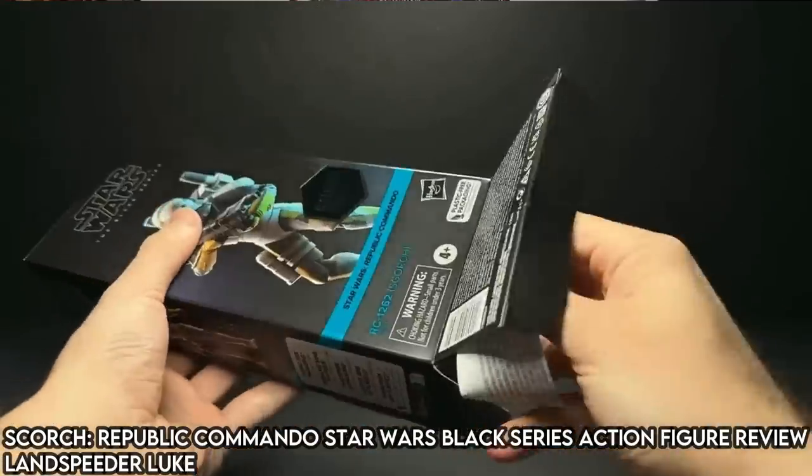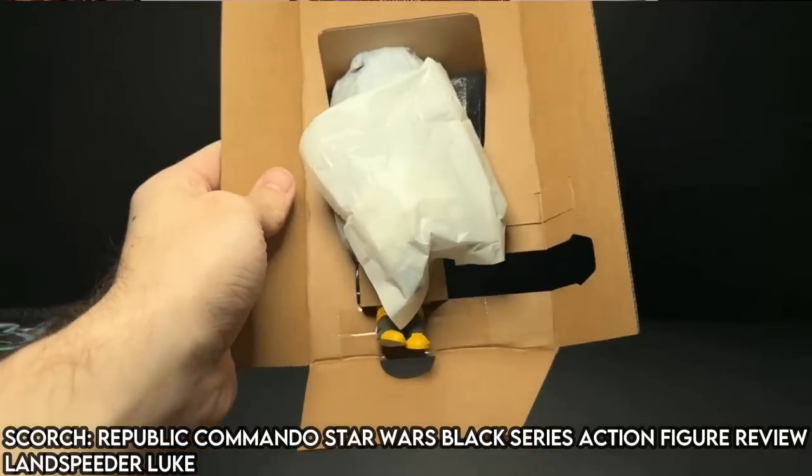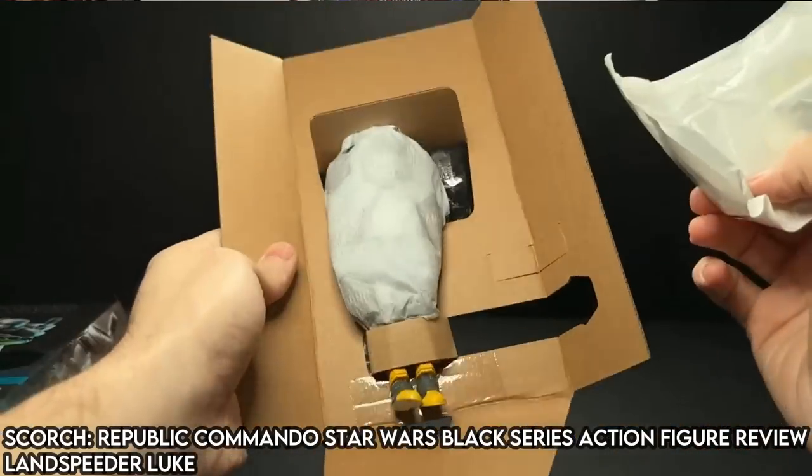First, let's get into our initial thoughts — we've had a few figures in the plastic free packaging, how are we feeling about it? The quick answer is I don't care because we're openers. We're going to open these, display our figures on shelves, get our nice little setups going. Specifically with the plastic free packaging, you open it up and the figure is in this cardboard coffin with wax paper, and the accessories are in a little wax paper baggy.